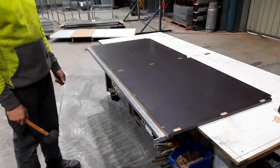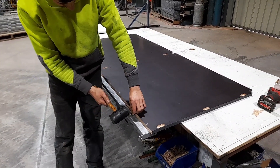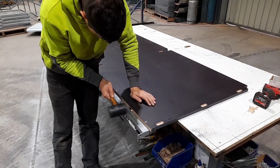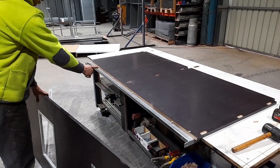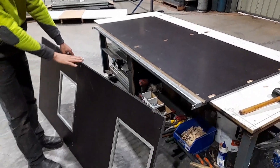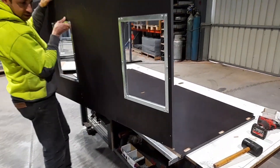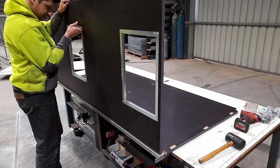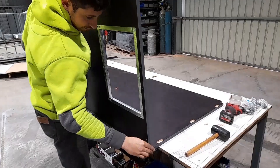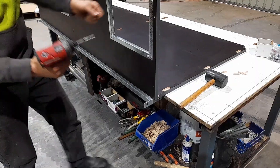Start by building the box first. Start with the floor section with the pockets facing upwards and then hammer the four dowels into the edge. Once all four dowels are in, the front side is ready. Orient the front with the black painted edge at the top and the side with the pockets facing away from you. Align the front section against the floor section so that the holes line up with the dowels, then push the front hard up against the floor section, or hammer it in if you need to.